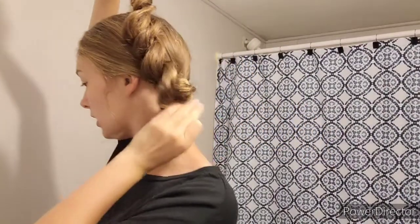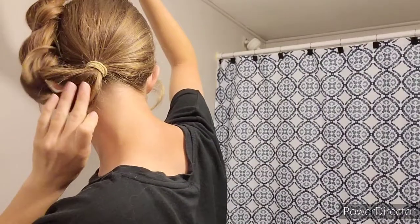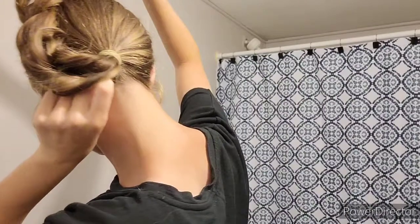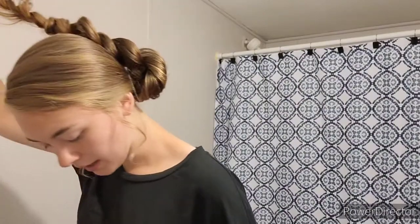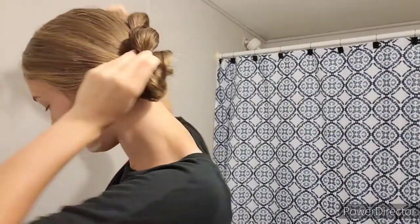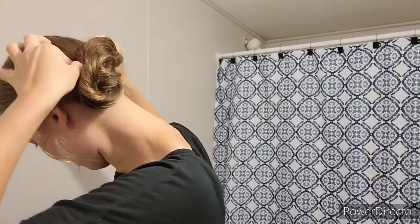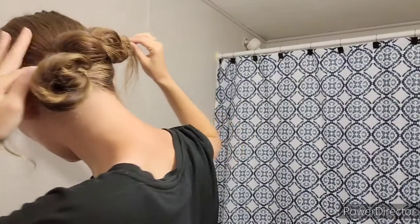Once you have it all the way twisted, I'm going to start with a bobby pin and pull it up like this. This first section right here I'm going to go ahead and pin right here to secure it. Then I'm going to wrap the bun all the way around one time and as I go, secure it with a bobby pin.